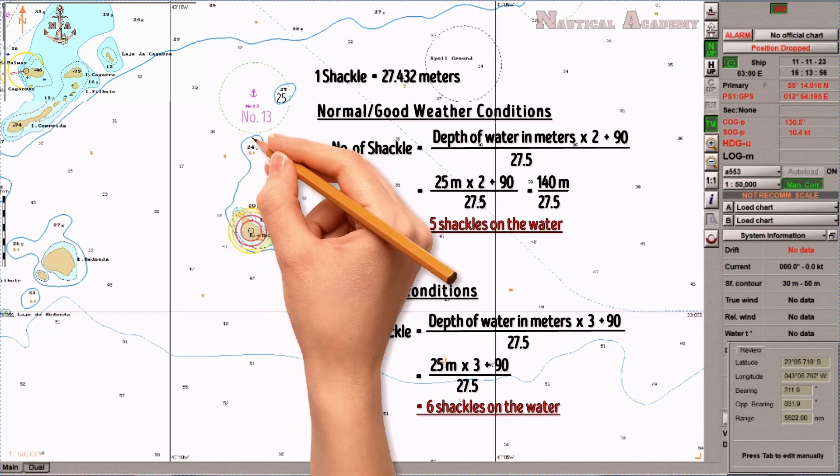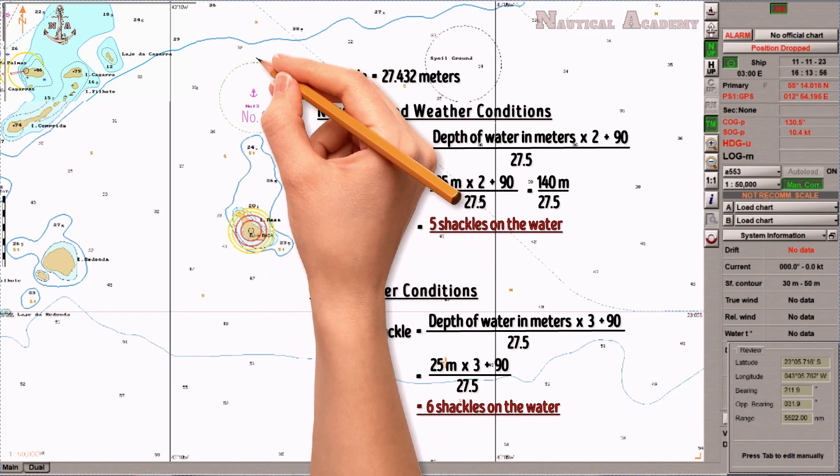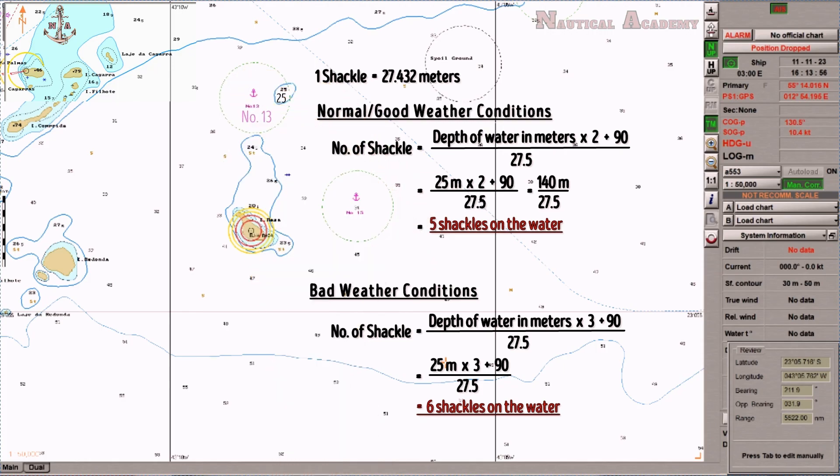For the calculation of the swing radius after dropping the anchor in order to determine the drag circle, I made a separate video for that — kindly check the link in the description. That's all for now. If you like this video, do not forget to like, share, and hit the subscribe button. Thank you for watching, bye.